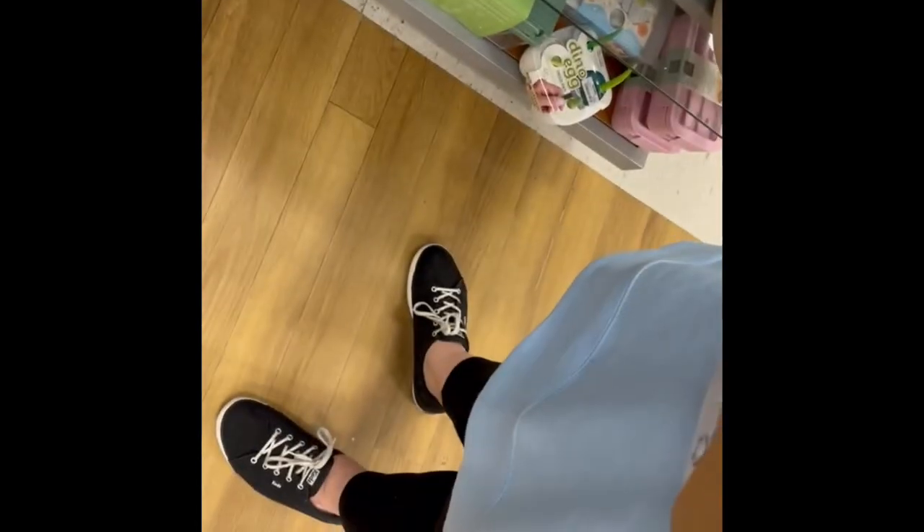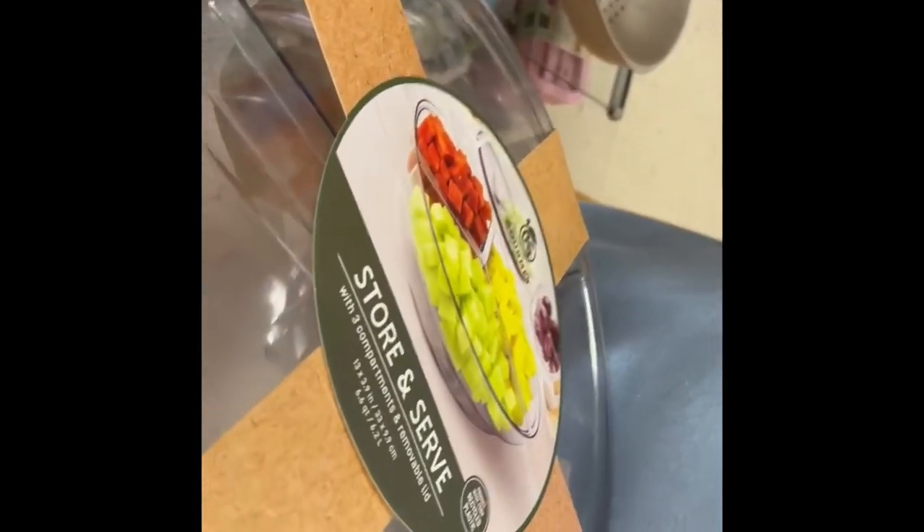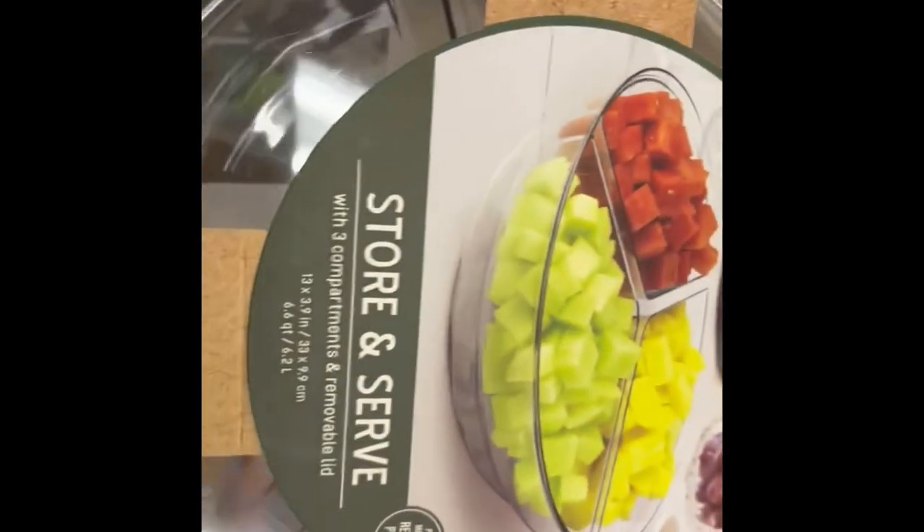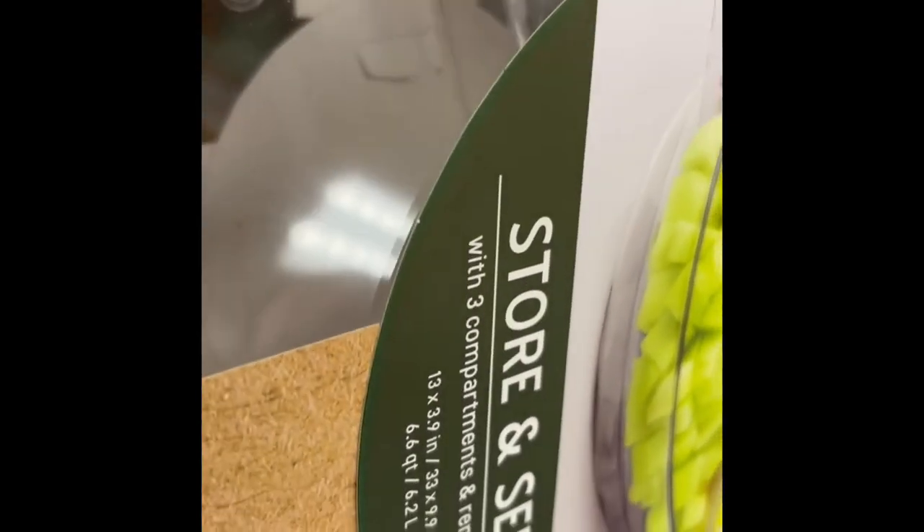Then I found an even bigger version of that ice container — we didn't end up buying it because it would take too much room, but it was such a good find. If you're catering or having people over, this is a great buy: you can prep your food, keep it cold, and not worry about cold food getting warm while it's out. It really takes care of keeping that food nice and chilly.